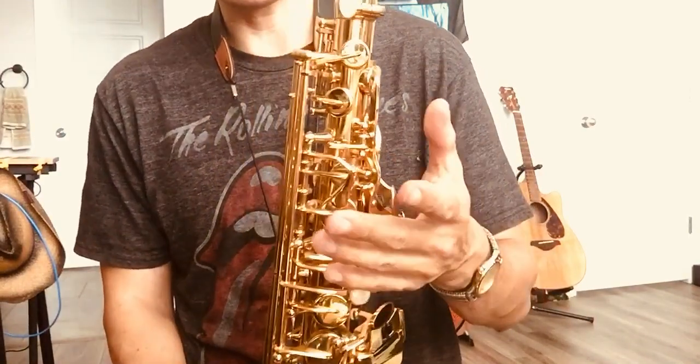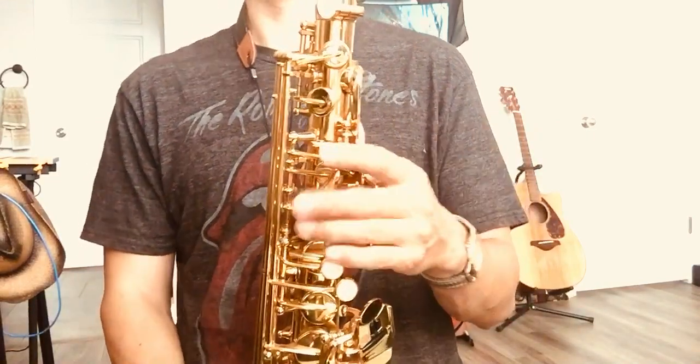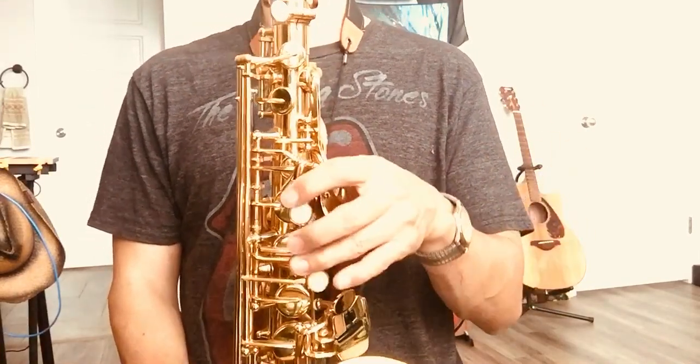I'm still practicing. I just got it yesterday. I'm so happy! Because when I tried today, I said oh yeah, I got it.